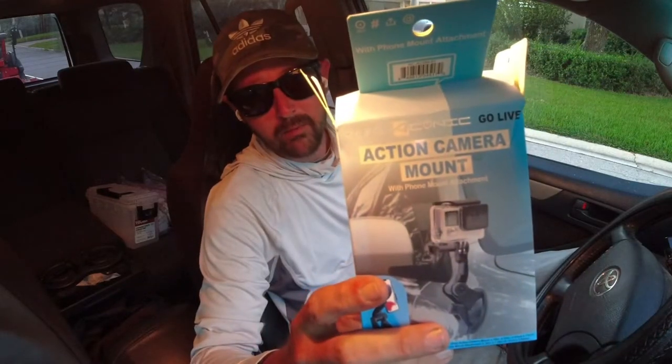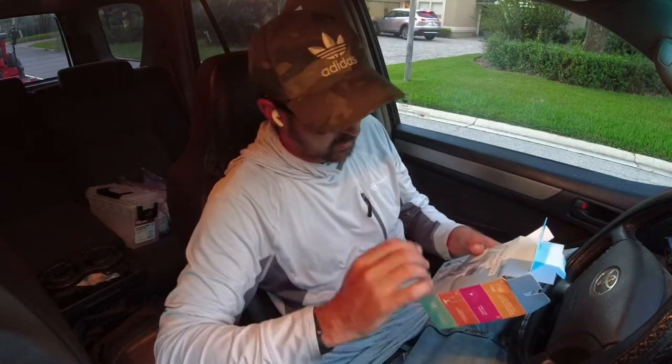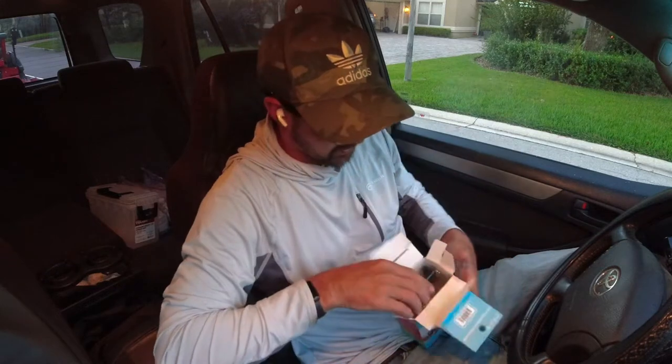Today we're checking out this action cam mount from Five Below. This is a suction cup type mount so you can put it on your window, and right now I'm using my action cam with it. I was really impressed with this. It comes with a lot of accessories, which I was really surprised about. This thing was only five bucks. It does work really great on the window. I've had it up there for two days and it has not fallen off. Let's get this box open and I'll show you what's inside.